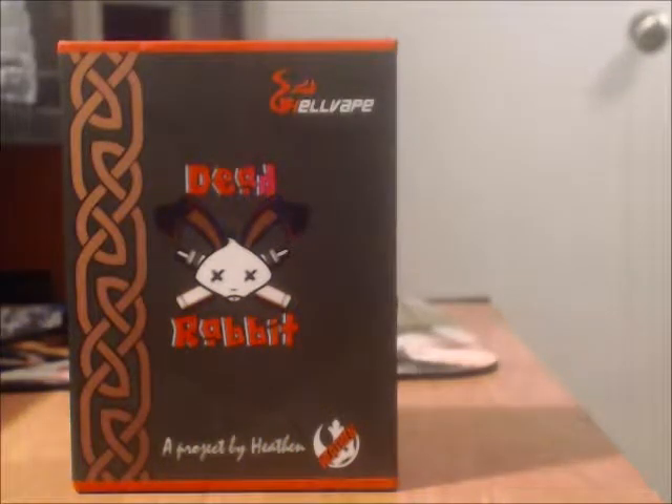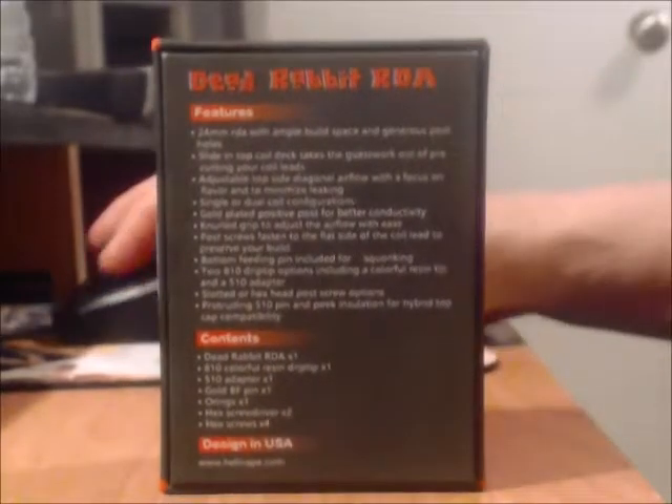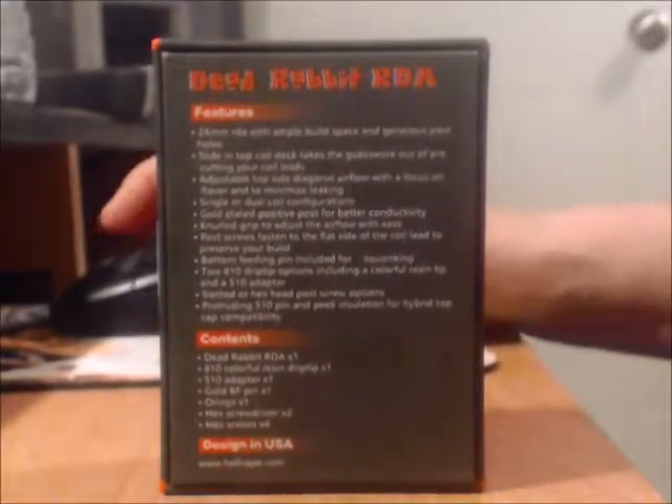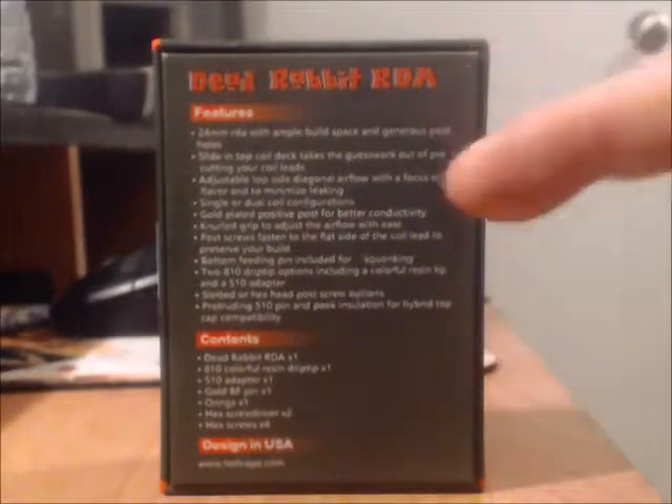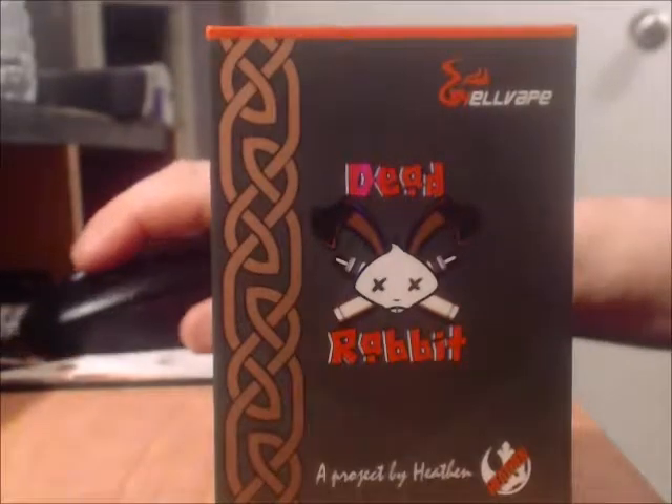So let's get to the Dead Rabbit. The front of the box has 'Hell Vape Dead Rabbit, a project by Heathen' — Vaping Heathen of course. The back side gives you the features of the RDA and the contents. Let's open it up and see what's inside.